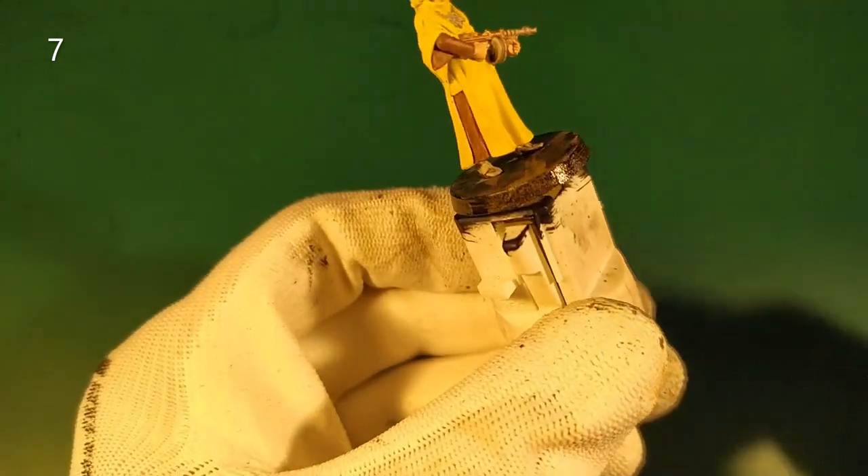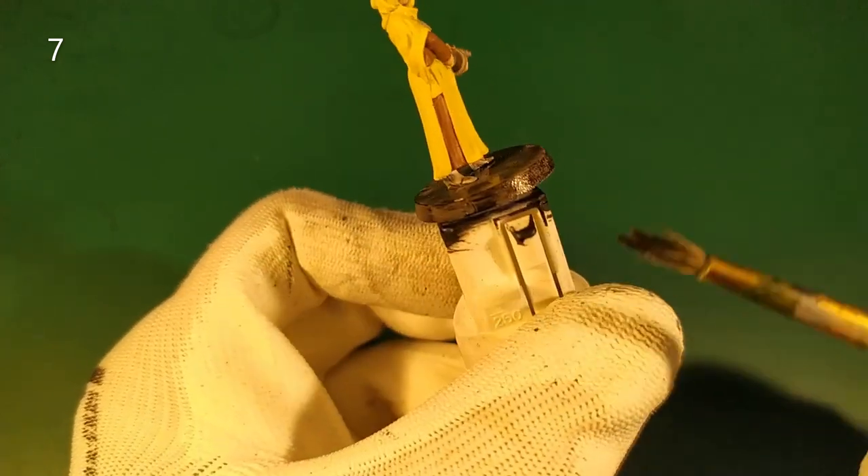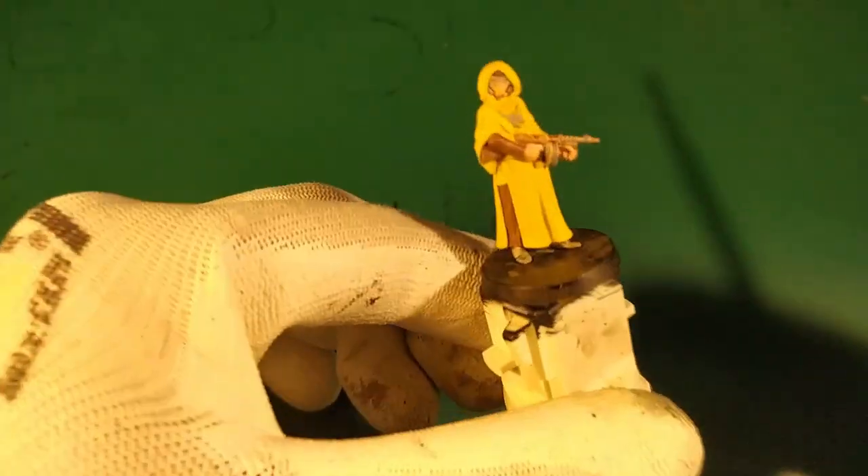When it's dry, we apply a second layer on the base. I make a second black layer on the side of the base.